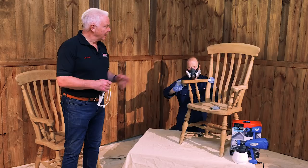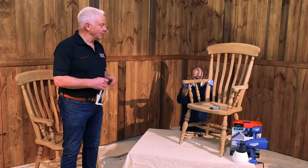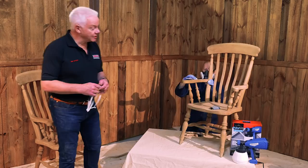Darren's been working on the chair with gentle preparation, removing any wax, grease, or anything like that and making sure that the chair has got a reasonable key so that the first coat we're going to put on really does stick well to the chair.